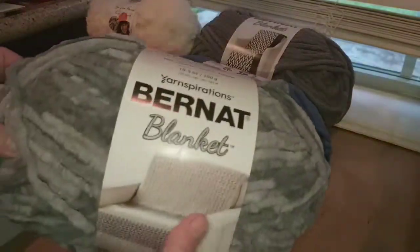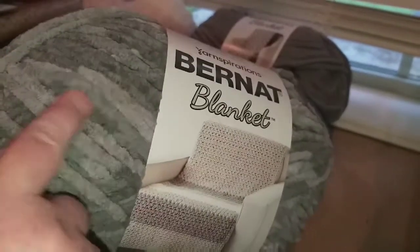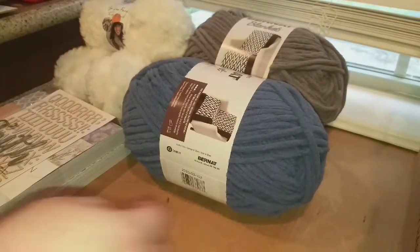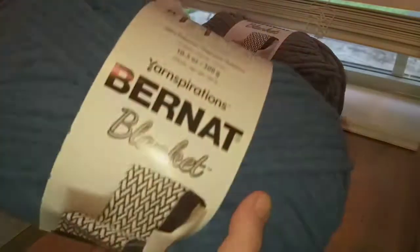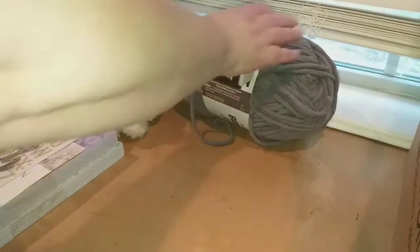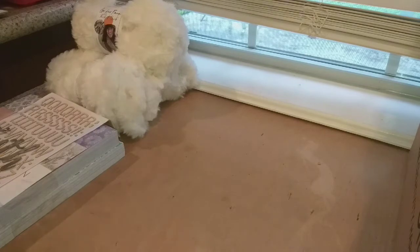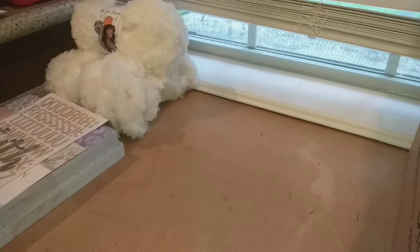I picked up a skein of the Bernat Blanket in the Ashen Titanium, which is basically just all these shades of gray. I also picked up a skein in Country Blue and one in dark gray. Those are normally $11 per skein but there was a door buster sale — you could get three for $20, which worked out to about $6 and something a skein. So that was a very good deal.